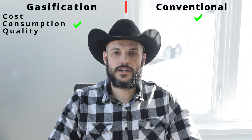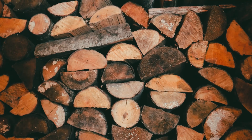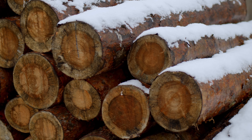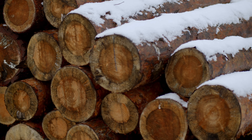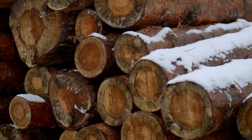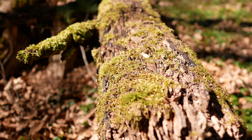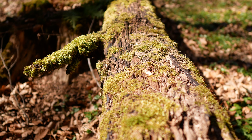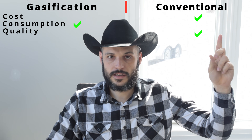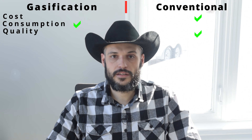The third item you've got to take into consideration is the wood quality. A gasifier unit requires very dry and split wood that's seasoned in order for it to function efficiently. While a conventional unit can use any type of wood you can throw in it — big pieces, small pieces, frozen pieces — as long as it's wood, it can even be wet and it'll work just fine. It will not be as efficient but it'll burn anything. For this I'll give the advantage to the conventional unit because you don't have to worry so much about the source of wood that you're putting into the boiler.